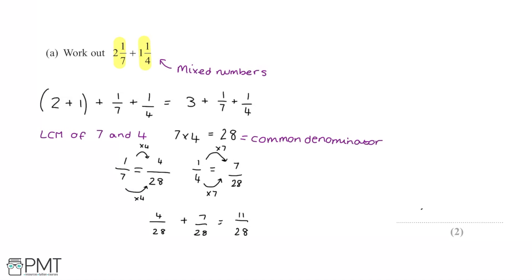So the final answer is 3 and 11/28, written as a mixed number. We could convert this into an improper fraction, but the mixed number form is perfectly correct.